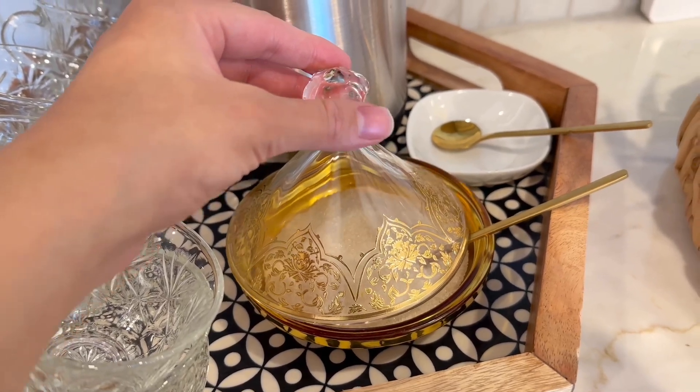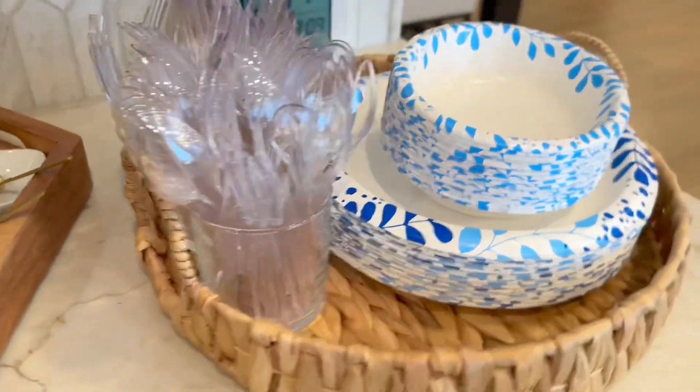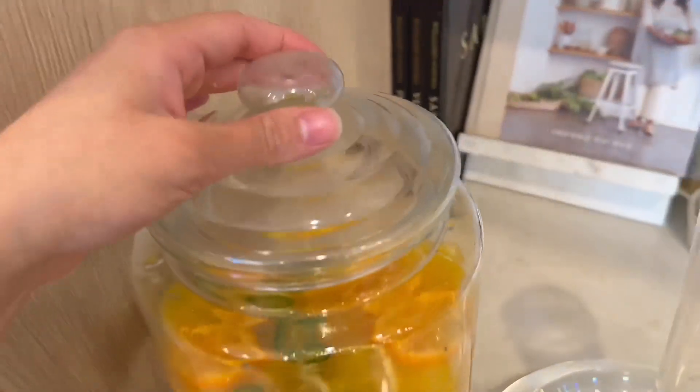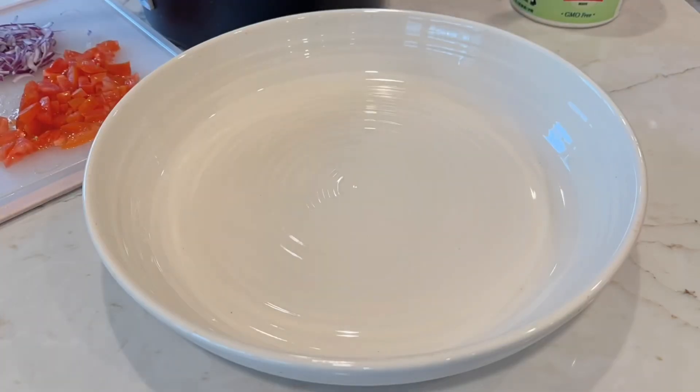On the side I had sugar and a stirring spoon, and then I had my disposables here. I had also made drinks — lemon water and a spicy mango drink, which I made with mango juice, tahini, orange slices, and jalapeños. It was a very tasty drink.